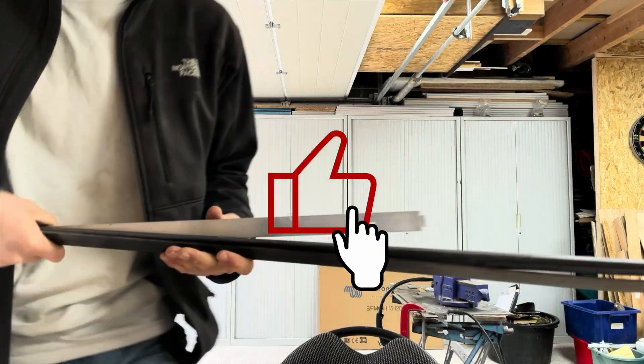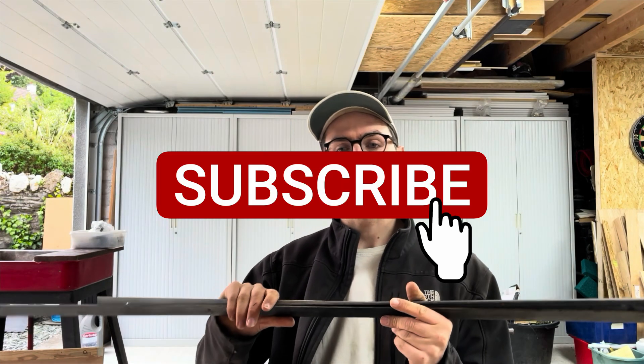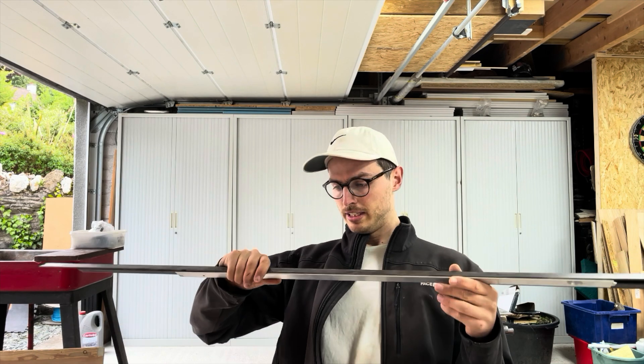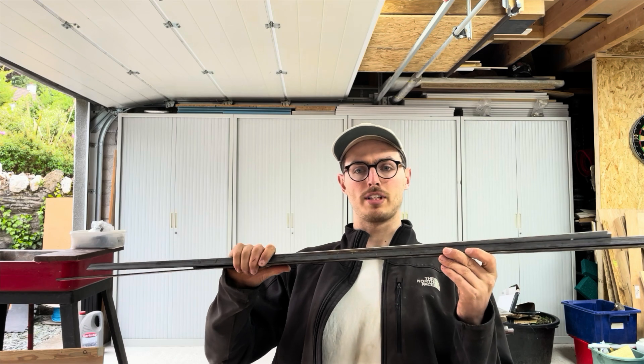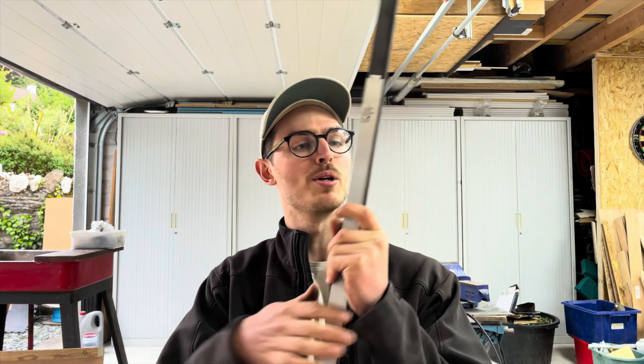Before we get stuck in, remember to subscribe to the channel, like the video and click on the bell icon so you can get notified when these videos go live. This is an ongoing series and there's going to be loads of uploads over the next few months.